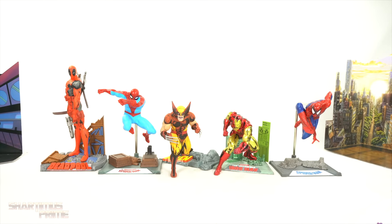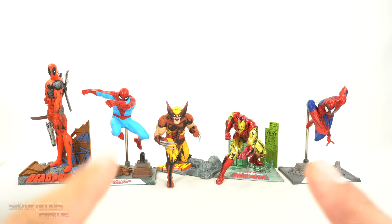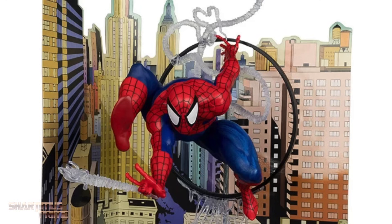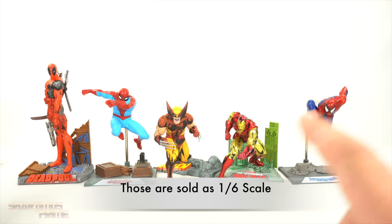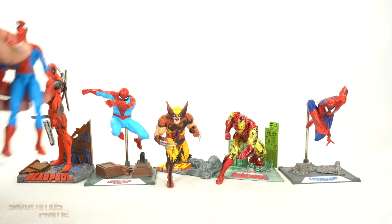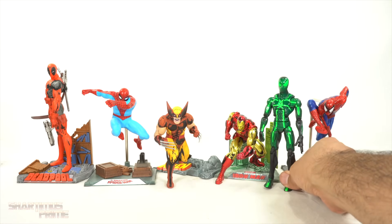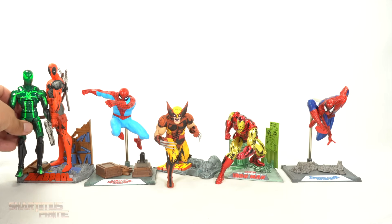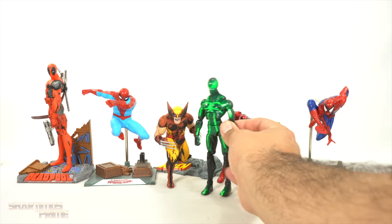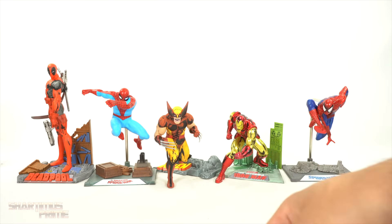These are marketed as 1/10 scale figures — there's also a Captain America GameStop exclusive and another Spider-Man in the same line that are a bit larger. I put a Diamond Select 1/10 scale Spider-Man next to Deadpool — they don't really scale together; Marvel Select is a little too big. A Marvel Legends Big Time Spider-Man is just a little too small next to Deadpool but roughly matches this line's Spider-Man in size. Wolverine might be too big to fit Marvel Legends scale. The scaling is a little shaky, but side by side they do look pretty cool.